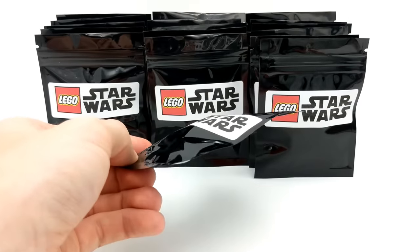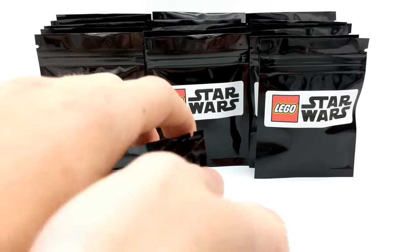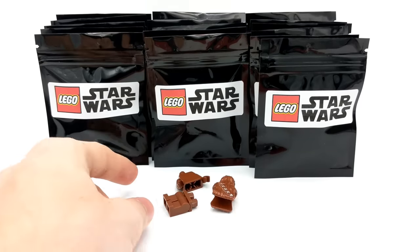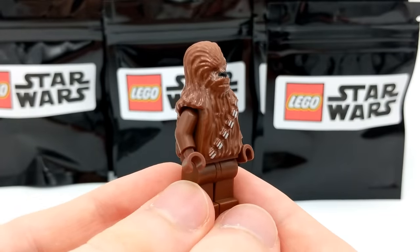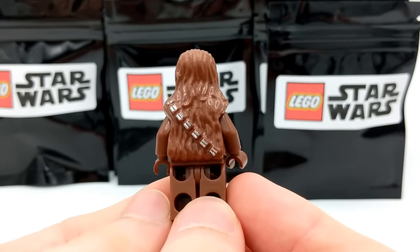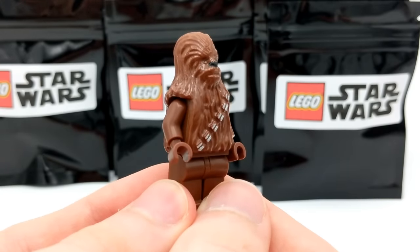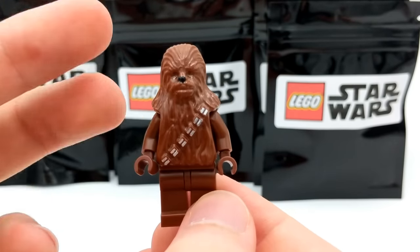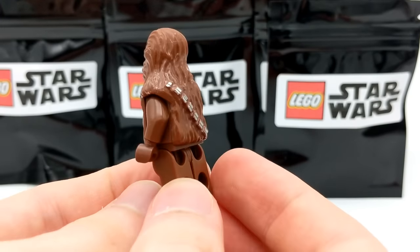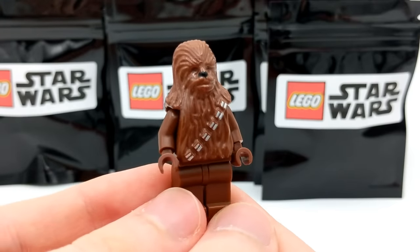Here's our next pack — another one with a pretty large piece in it. I was wondering if we'd get another Jar Jar Binks, but it's actually a Chewbacca. This is the retro version of Chewie. He came in a whole bunch of Star Wars sets back in the day, so he's not particularly rare, but if you didn't collect Star Wars before 2010 this is quite a rare find. There's not much printing compared to newer versions, but it's a very classic and iconic character.